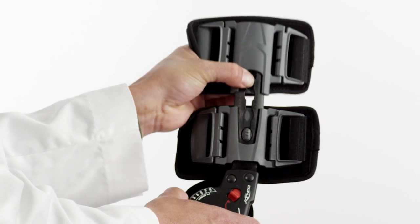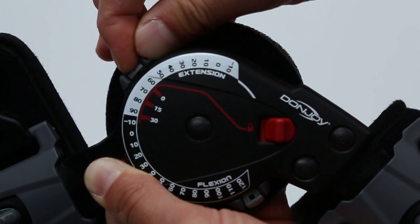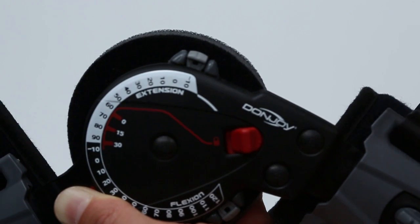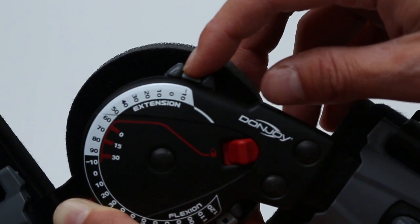One of the unique features of the Exact ROM is the range of motion hinge. The Exact hinge enables clinicians to adjust the brace in a manner that works best for the patient. To adjust the hinge, depress the flexion and extension buttons, then rotate the hinge until you've aligned the button center to the desired angle.